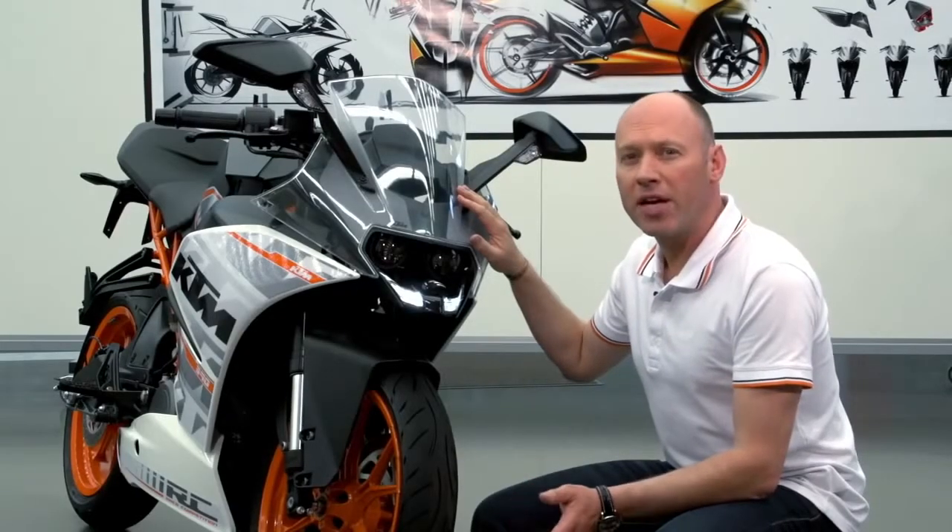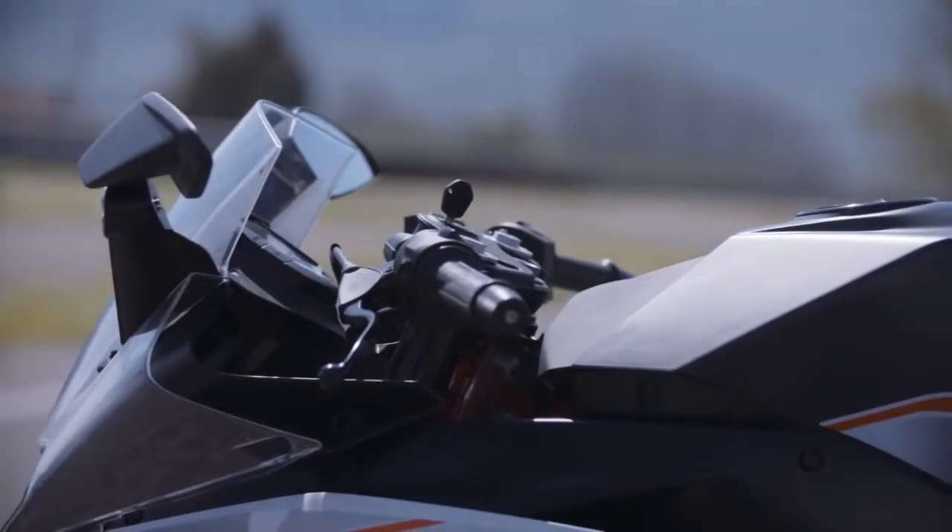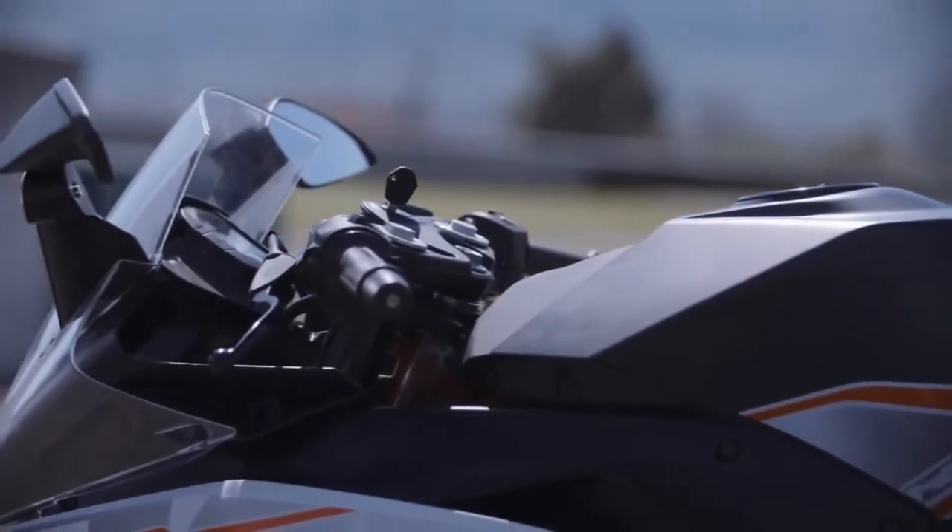On the front, there's a brand new concept: a big windscreen that cleans up the design, and yet still gives the rider the very best of visibility.